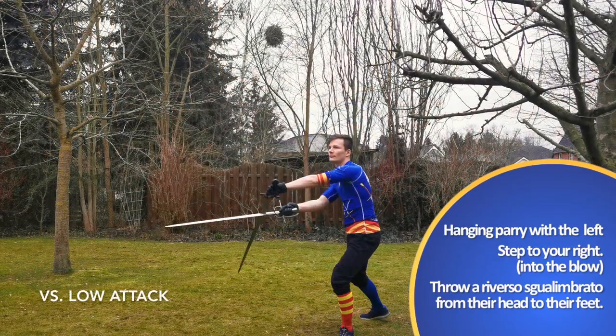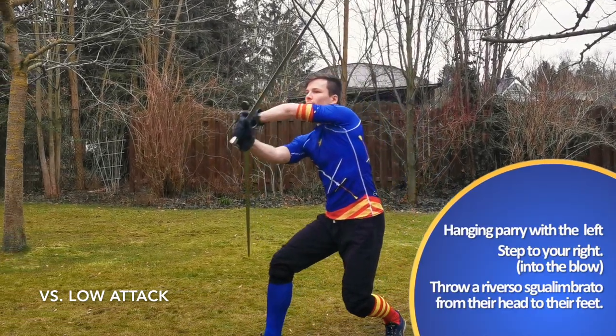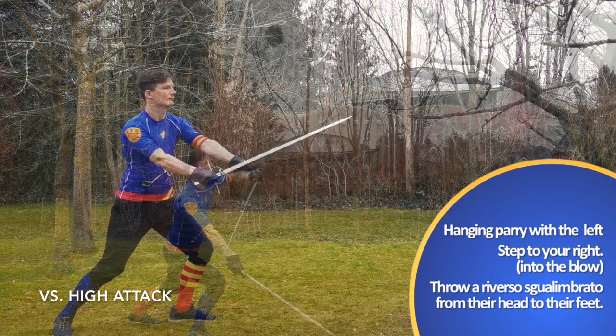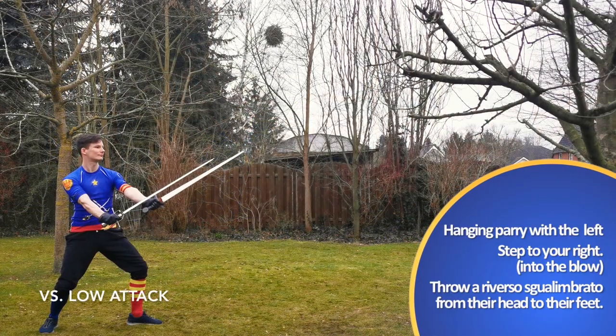We are advised to turn our left hand to parry with the true edge in a hanging fashion, while stepping with our right foot. This way we stop the opponent's blow while it's building up speed, setting us up for a nice counter.